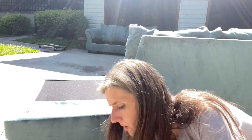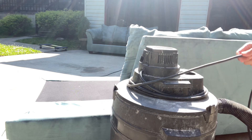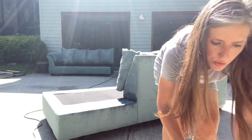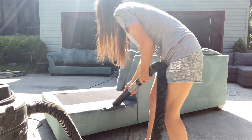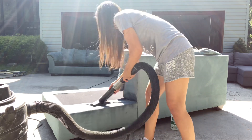Let me unplug this. What I do is we have a wet vac here. If you don't have a wet vac or a shampooer, you can just use a rag, and again you want to use a blow dryer. We're just going to let this dry because I have it in the sunlight — it's going to dry and then we're going to see what it looks like, but it should look pretty good.